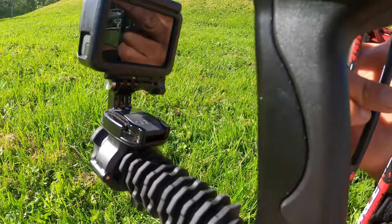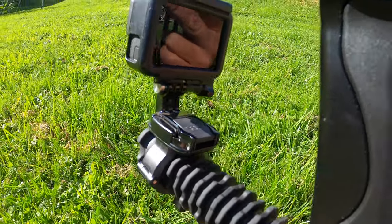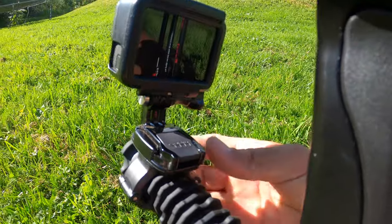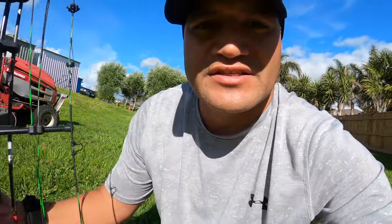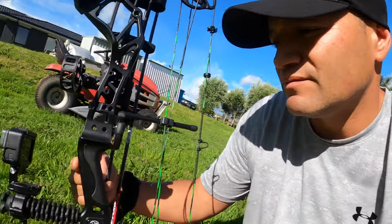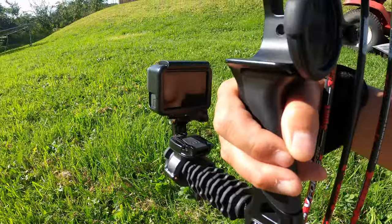Basically it's just the OptiShelf GoPro mount. Nothing special, but you can actually swivel the top of the surround 360 degrees, so it works on handlebars and stuff like that as well. I didn't really want to order a special bow mount online, so at least this has got a few different purposes. It's not too heavy — obviously the camera is going to be heavier than the actual mount itself.